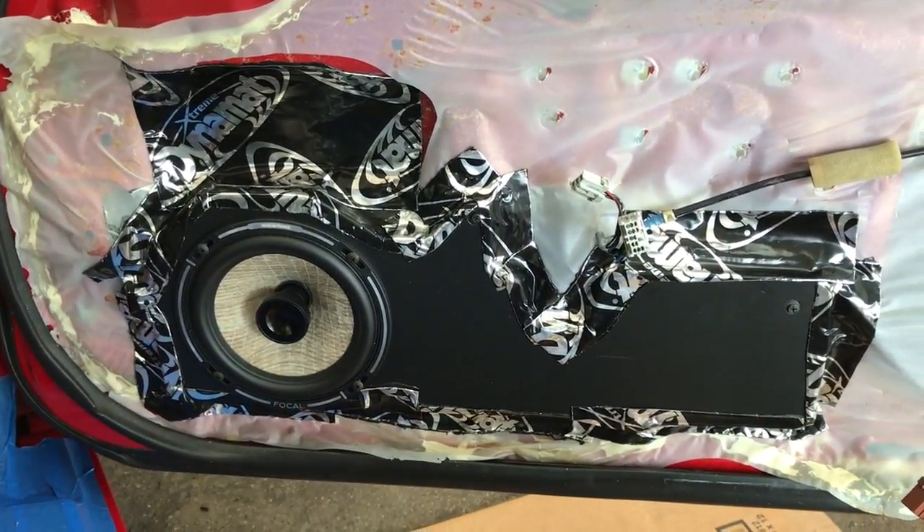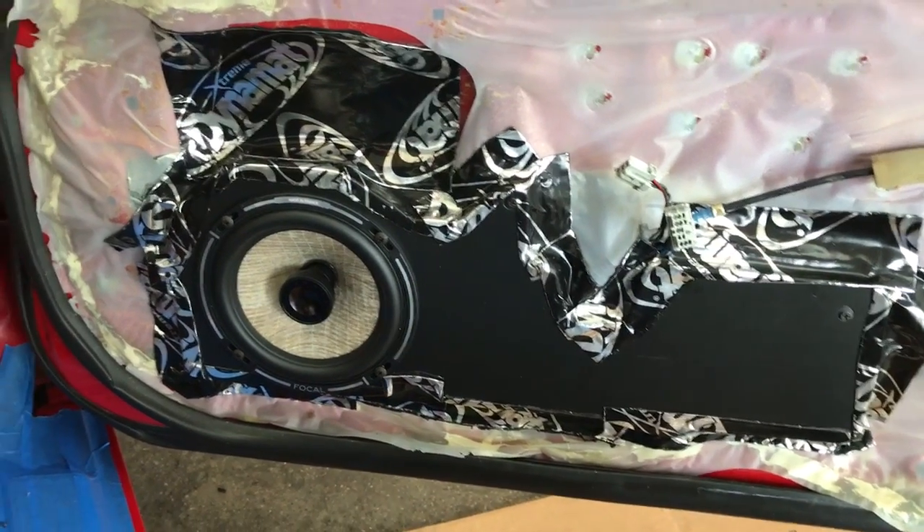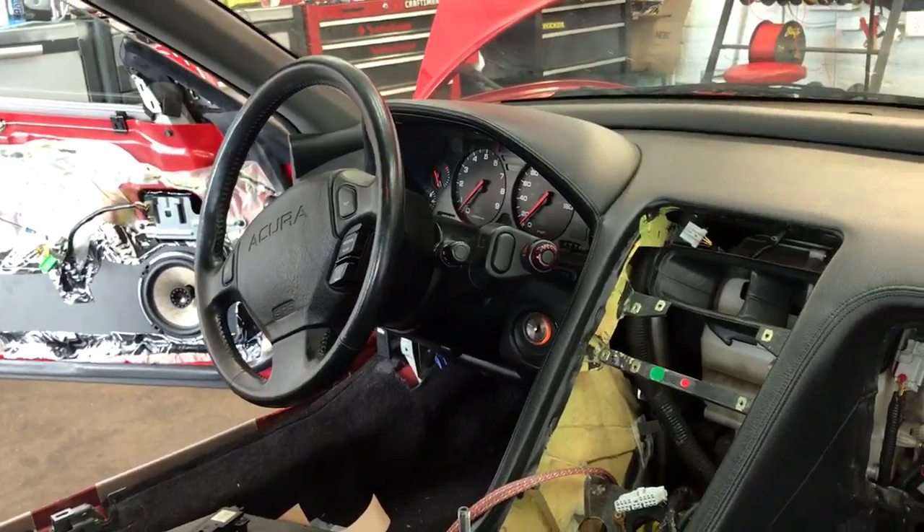Hey YouTube, how you doing? This is Joe over at Allen Eds Auto Sound in Marina Del Rey or Venice Beach. I am here in a 1991 Acura NSX.